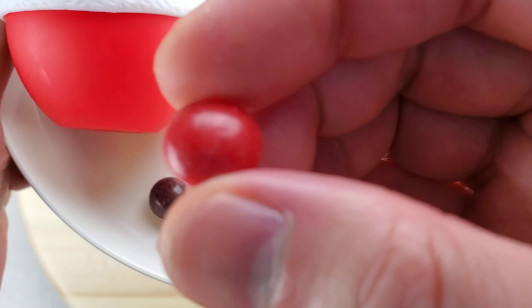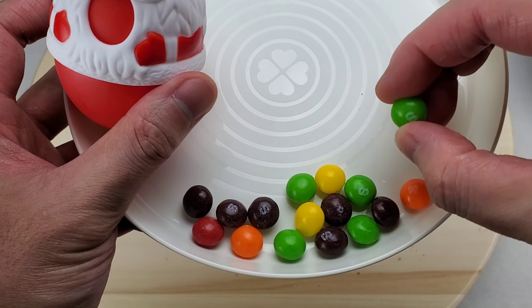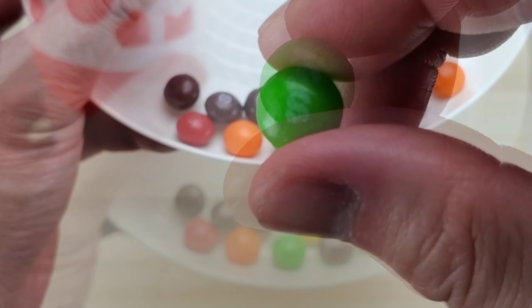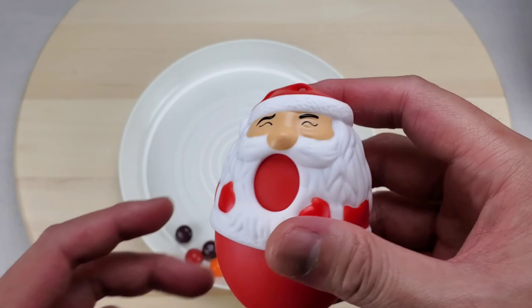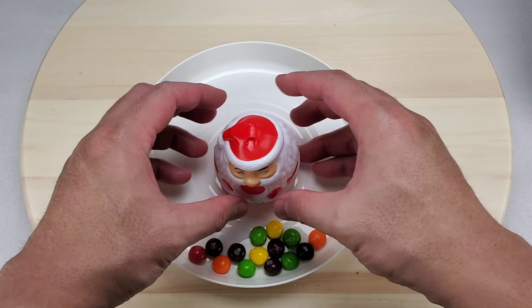Let's grab one — some have imperfect printing. Chewy! Let's try another — this has a perfect S printed on. Yum, taste the rainbow! Fun way to snack. Here's where the toy is made from — overall a very cute toy.